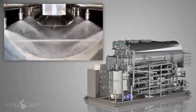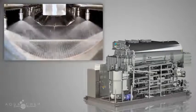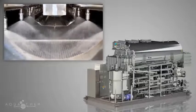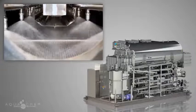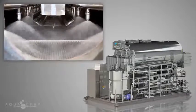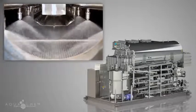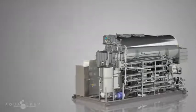AquaChem's proprietary horizontal spray film design is the most superior, reliable, and forgiving means of bacteria and endotoxin removal in the market today. By optimizing the four main elements of distillation — heat, phase change, physical separation, and separation space — AquaChem has raised the bar of quality in the production of water for injection.